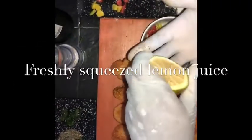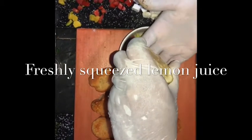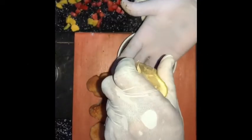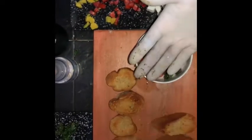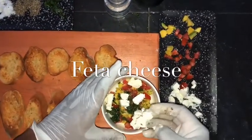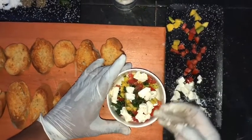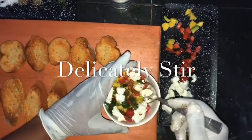I'm going to be drizzling a bit of freshly squeezed lemon juice. I'm going to be using my fingers as a filtration device for this — I love to do this to prevent the seeds from the lemon from getting into the mix.